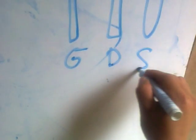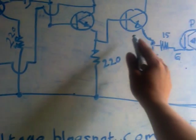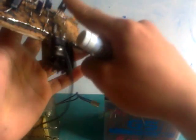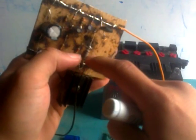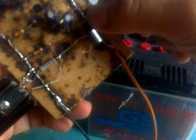Gate, drain and source — gate, drain and source. This is 220 ohm. And this is 5k6, 5k6 resistors.